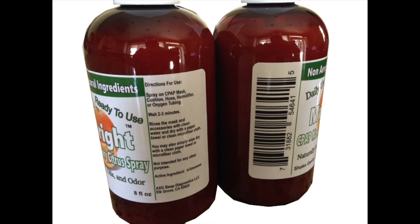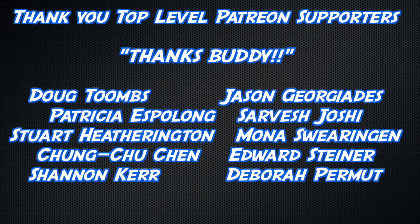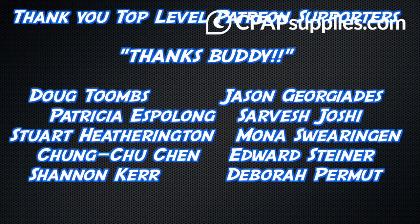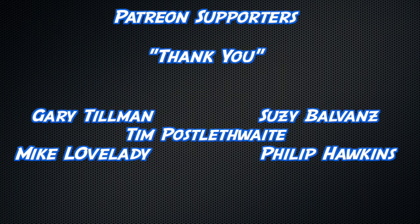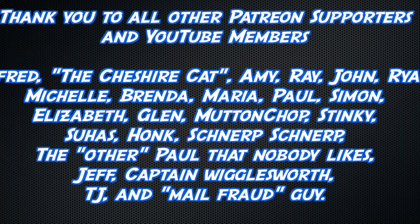Clean your stinky mask with some Mask Wipe, available at Amazon. Thank you to all watching, but an extra thick thanks to Doug Toombs, Jason Giorgiades, Patricia Espalong, Sarvesh Joshi, Stuart Hetherington, Mona Swearingen, Chung-Too Chen, Edward Steiner, Deborah Permute, and Shannon Kerr — and a slightly less thick thanks to all the other YouTube members, Patreon supporters, and other supporters.